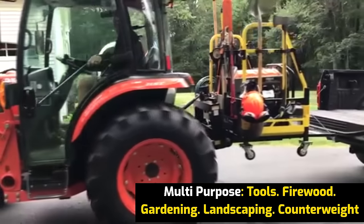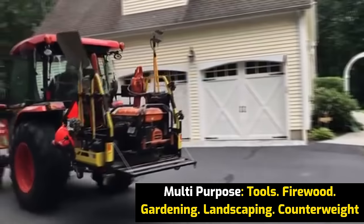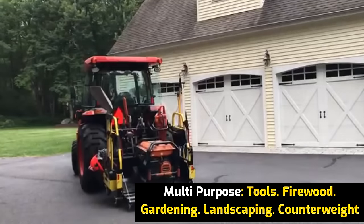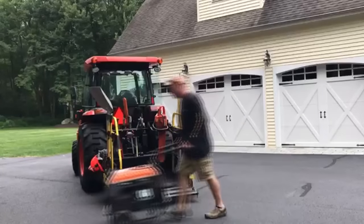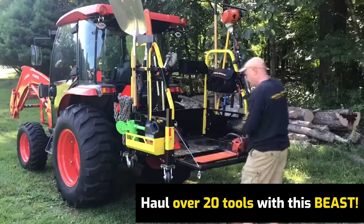Tons of storage on the big tool rack. And it's a multi-purpose pallet — you can put whatever you want back here. Everything else is in all the compartments, all put away nice and neat.